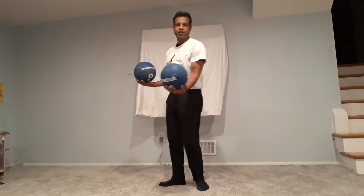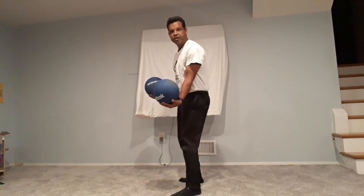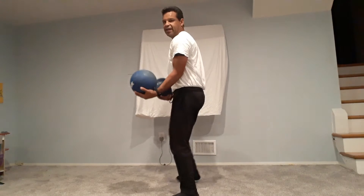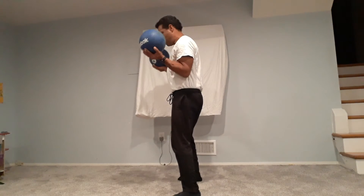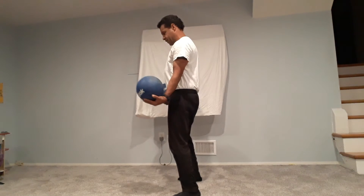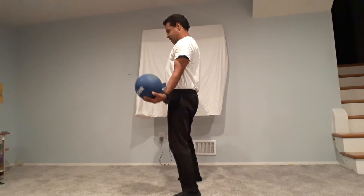The next exercise is bicep curls — holding the two six-pound medicine balls, one in each hand. From the front angle, we try to keep our elbows stuck to our ribcage. One, two, three, four, five. And then from the side angle, one, two, three, four, and five.